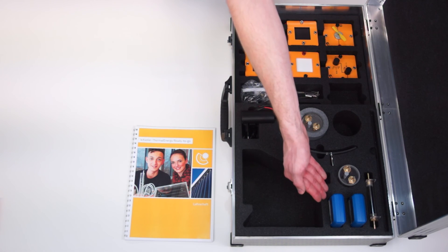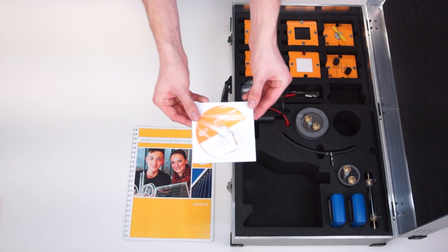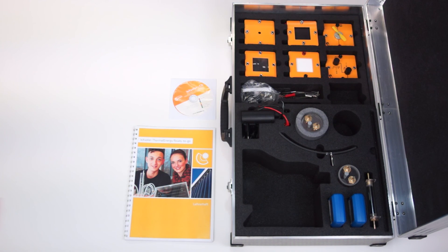There are two multimeters available for the quantitative determination of voltage, current and temperature. On the accompanying CD there are instructions and background information for the teachers and include experimental protocols for the students. We wish you lots of fun experimenting.